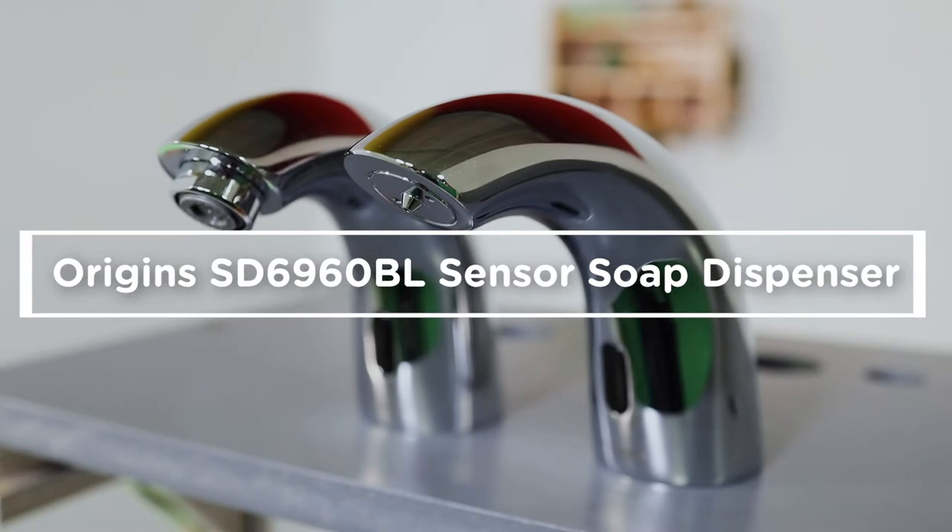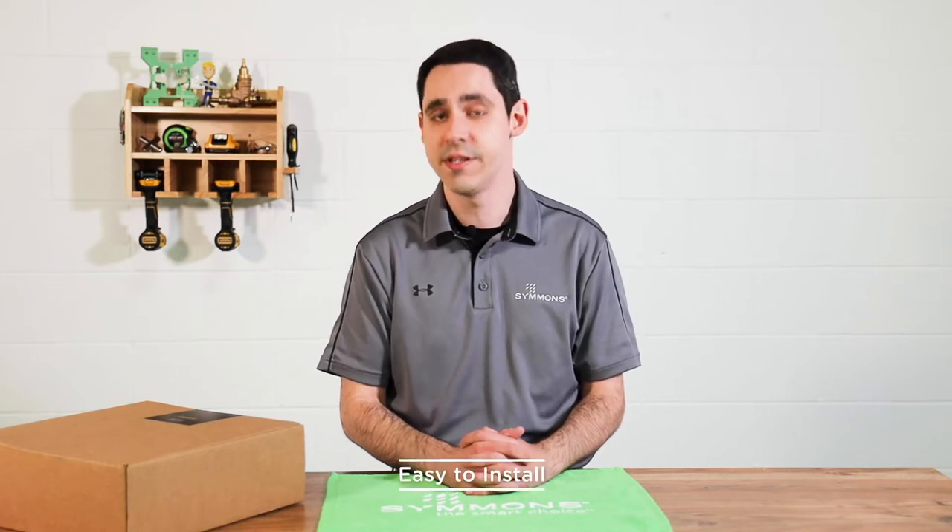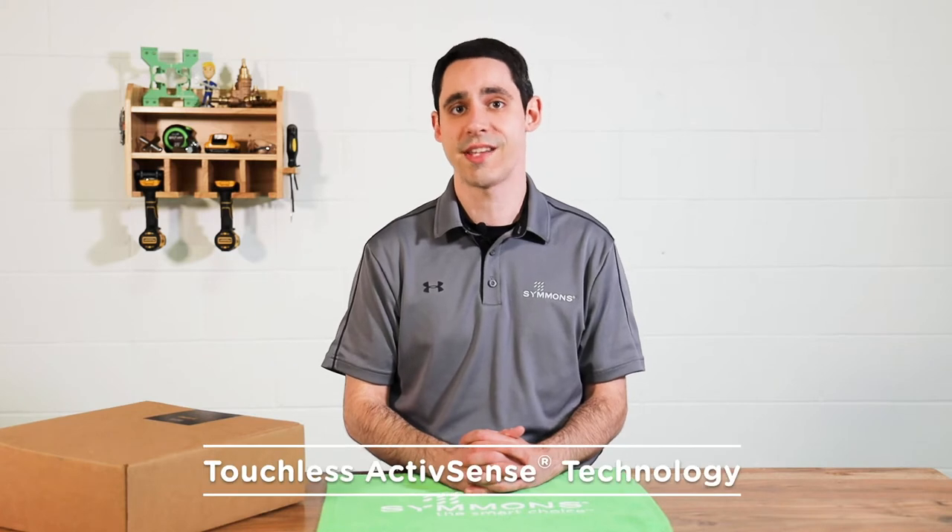The Origins SD6960BL is part of Simmons' new sensor product line, which also includes the Origins sensor faucet. They're easy to install, easy to maintain, and feature a modern look with touchless ActiveSense technology. The soap dispenser can also be installed in just a few minutes using only an adjustable wrench and a drill. Let's take a look.